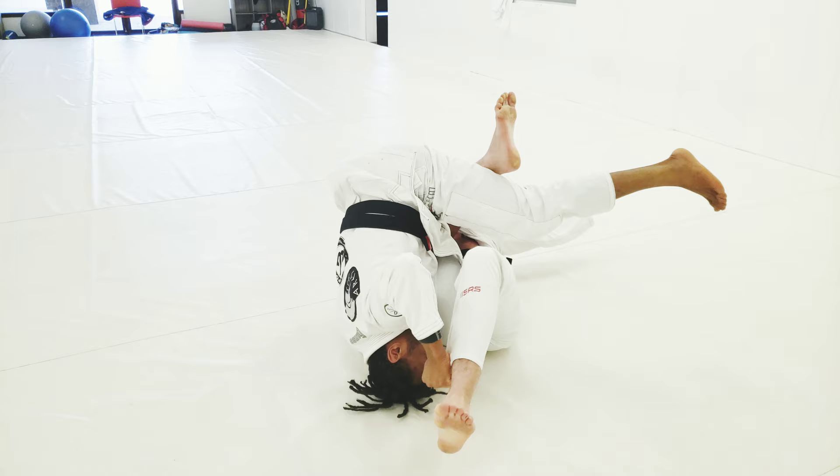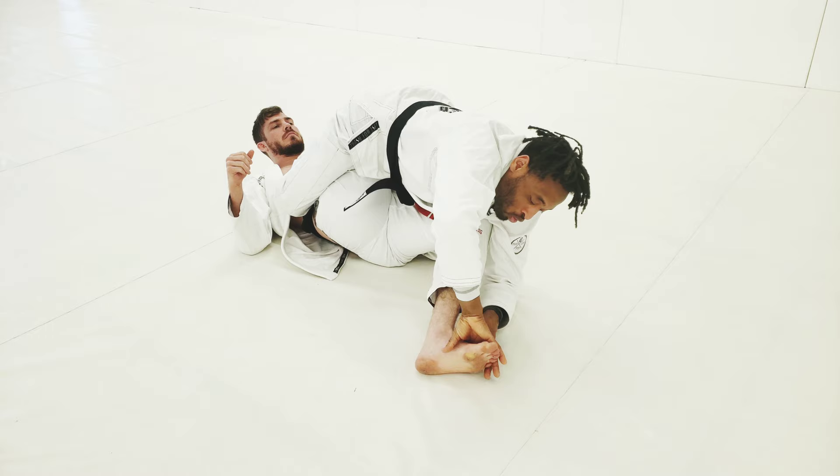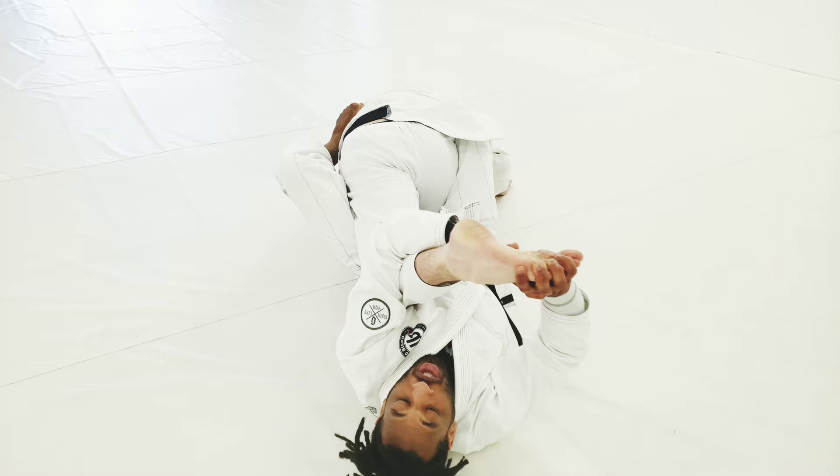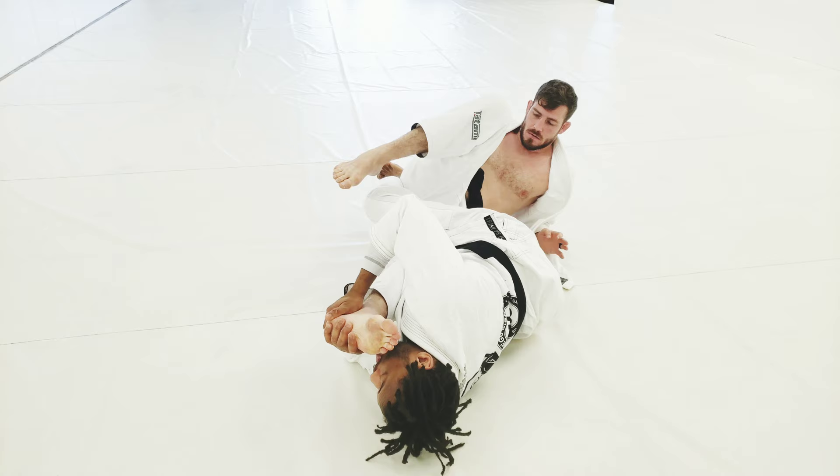As soon as I come on top, one of the first options you have is to go to the toehold. I'm going to grab cross here and go toehold — sometimes he can tap right here. If he doesn't tap and keeps rolling to defend, that's okay. Let him roll. As soon as he finishes rolling I'm going to switch my grip to the heel, pinch my knees together, and finish with the kneebar.